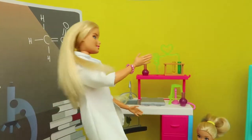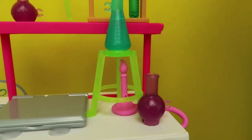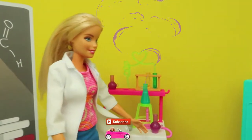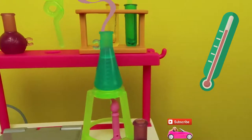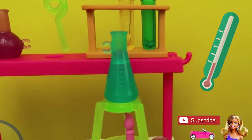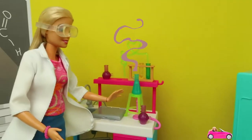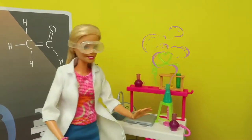Now, we'll put the flask on the stand. Now, we heat the water. And you can see the temperature is going up. For safety, I should wear these glasses. Kids, you can see it's 60 and not boiling yet. 70? 80? We have to wait more.